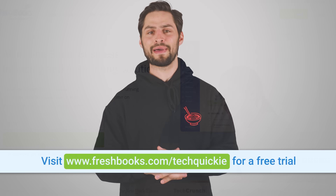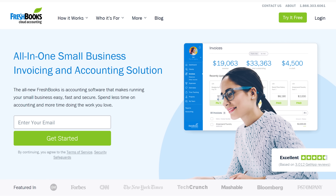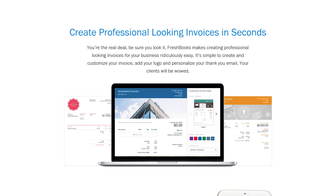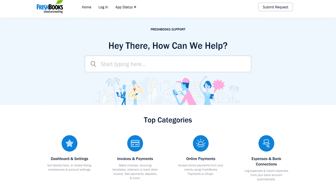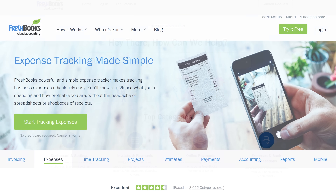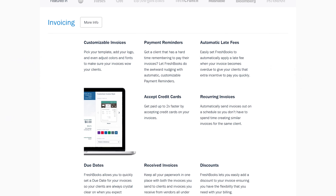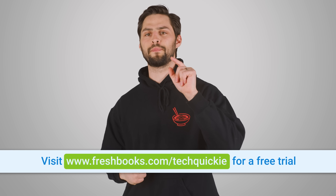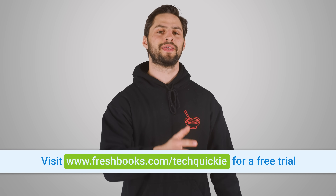This video is brought to you by FreshBooks. FreshBooks allows you to easily manage your back-end processes so that you can spend more time focusing on your main business. Automatic late payment reminders let you avoid awkward conversations with clients about overdue payments, and award-winning customer service allows you to handle situations without having to wait. Just take photos of your receipts to automatically log them onto your account and select to apply them to invoices. You can get 50% off your first three months of FreshBooks when you sign up for a paid plan at freshbooks.com/techwiki.